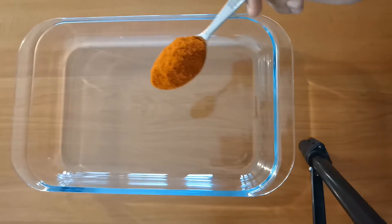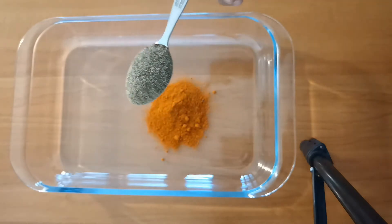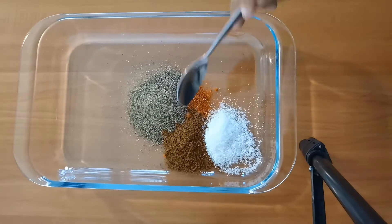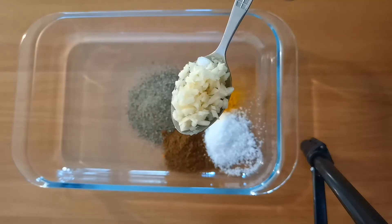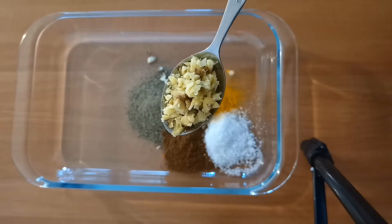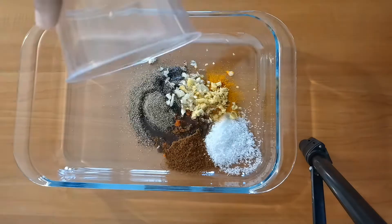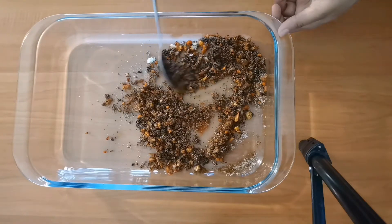I'm adding one tablespoon of red chili powder, two tablespoons of black pepper powder, one tablespoon of roasted curry powder, one tablespoon of salt, one teaspoon of turmeric powder, one tablespoon of freshly minced garlic, one tablespoon of freshly minced ginger, and four tablespoons of sunflower oil. Mix everything well and spread your spices evenly.